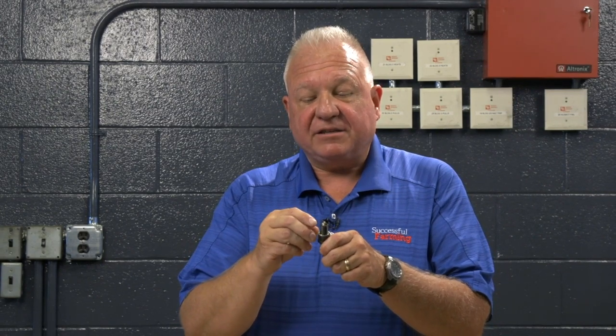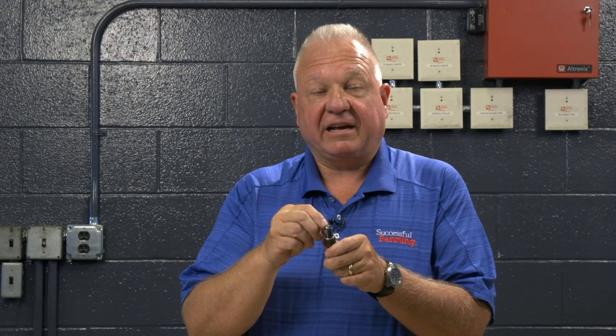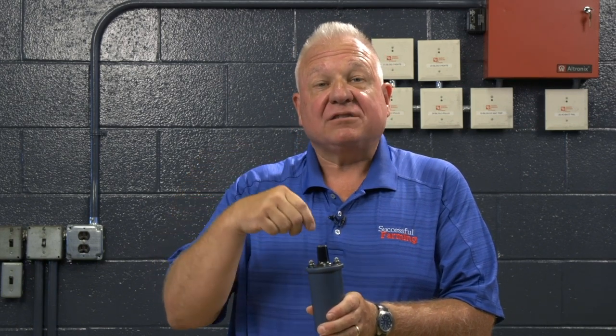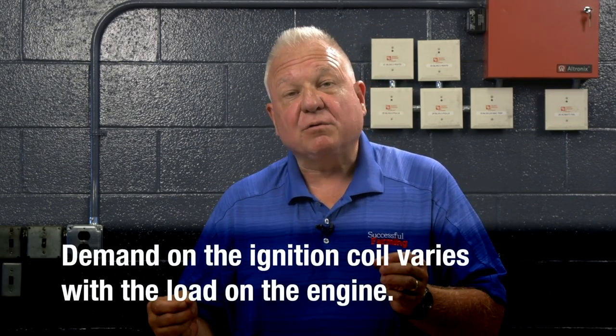The spark plug on every gasoline engine fires from the central electrode to the side electrode if it has some sort of inductive coil. On some modern engines with distributorless ignition, one cylinder fires positive and one fires negative. But on the engines that you would have on the farm, the ignition coil is considered a bank account — it has to be charged to be able to fire the spark plug. The more energy you put in the coil, the more energy that can come out. Like blood pressure in a human being, the demand on the coil varies with the load on the engine.